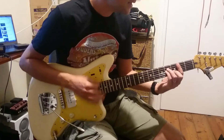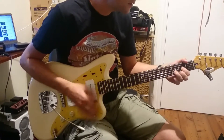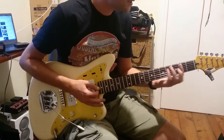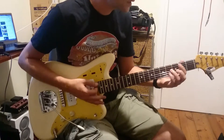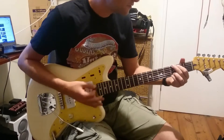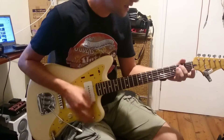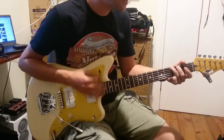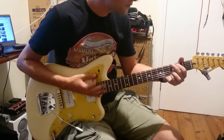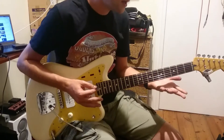So you get B minor, D, and then you get into verse 3 effectively — so Riff 1 again. And then E minor, G, Riff 1 again. Then you play D, G, A seven times.